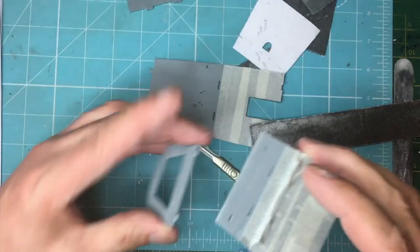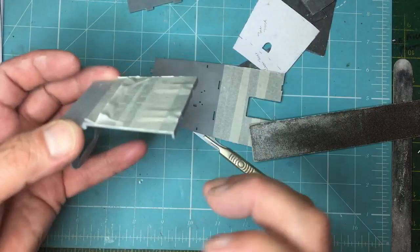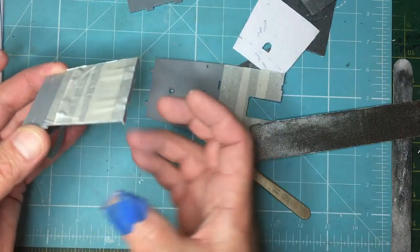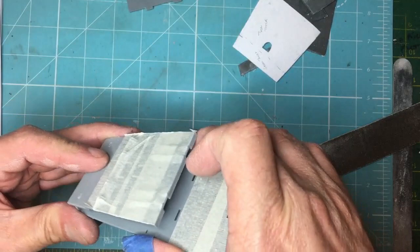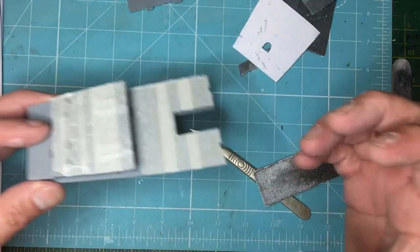Once again, I changed my mind — I said I wasn't going to cut those lugs off, but I did, and I've shortened them down. Once this is glued in I can sand that flat, which gives me a nice flat area for one or two bulkheads and lets me slide some lead in there. I think with this area being so directly over the nose wheel, it's really going to pay dividends to get as much weight as possible onto these parts.